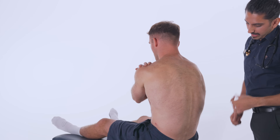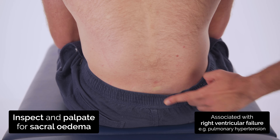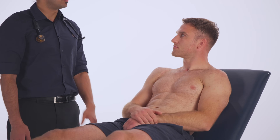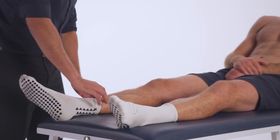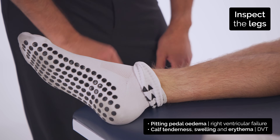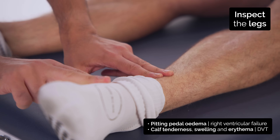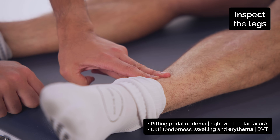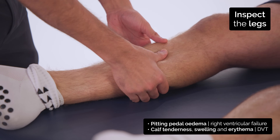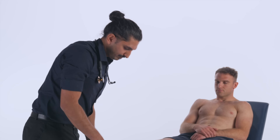Now I'm going to press firmly at the bottom of your back. Okay Ollie, you can uncross your arms and sit back. Now I'm going to examine your legs and ankles. I'm just going to press firmly here. On this side. I'm going to squeeze your calves, let me know if it's painful. Thank you.